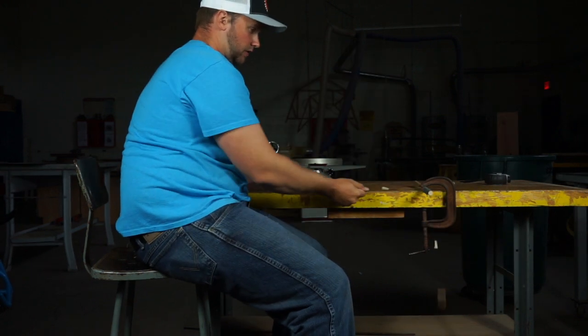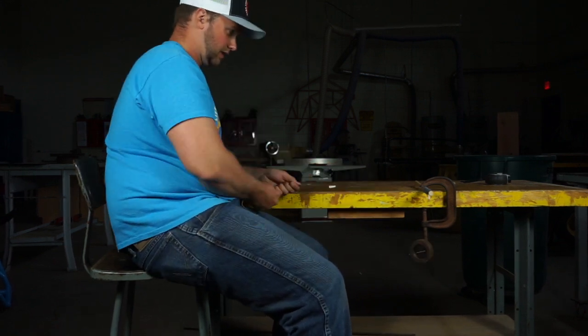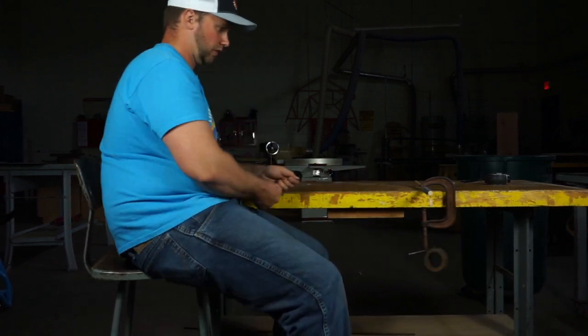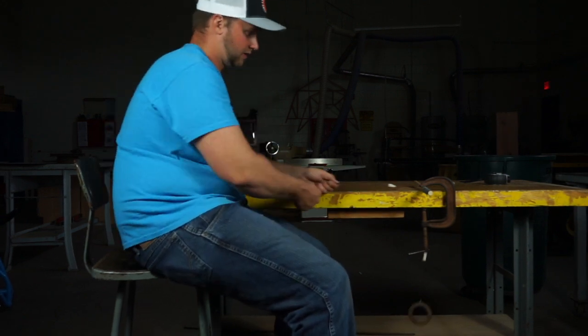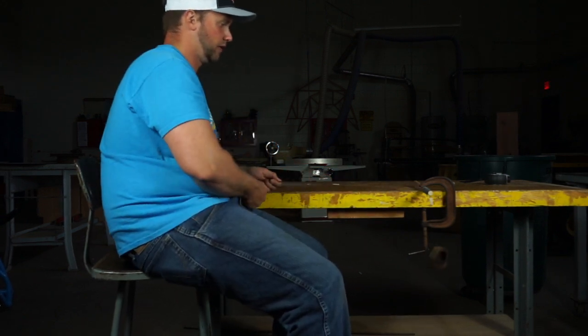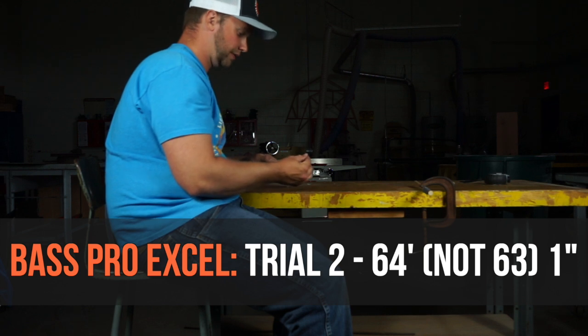Here's trial number two of the Bass Pro fluorocarbon — trial one was 56 feet — and trial two came in at 63 feet 1 inch.